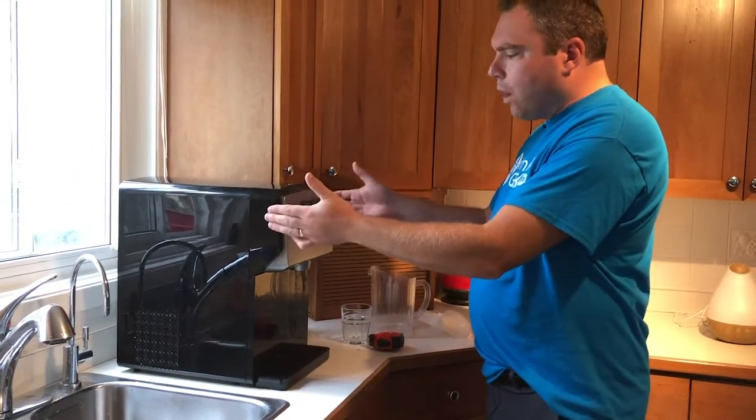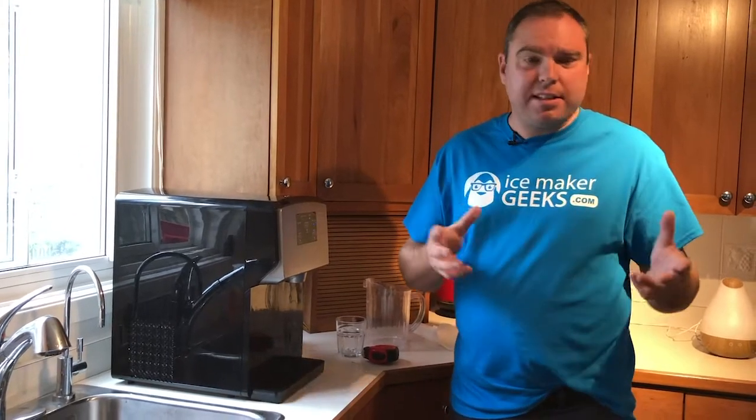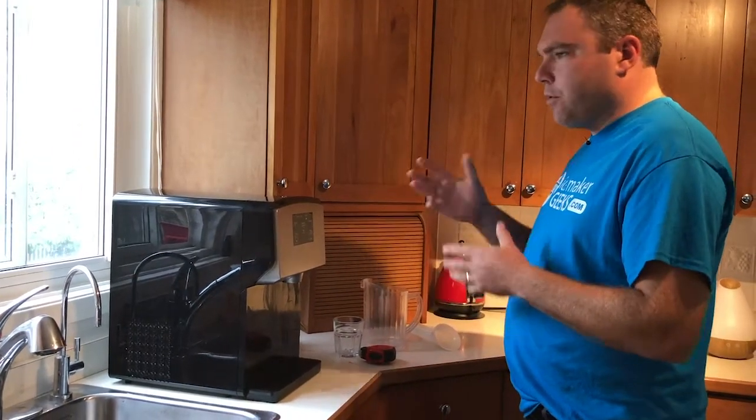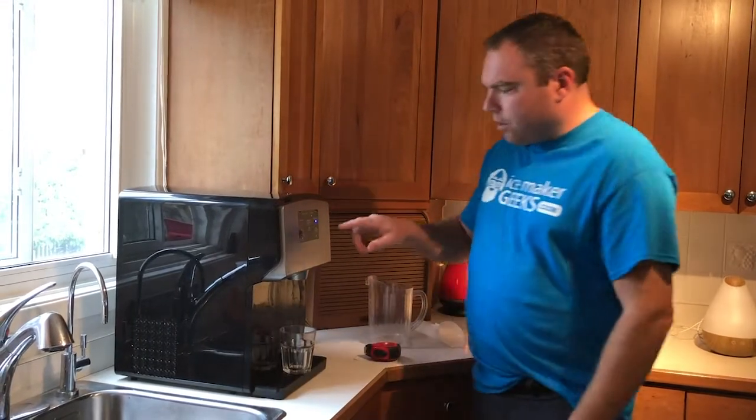The ice maker makes 24 pounds of nugget ice every day. It takes about 30 minutes to make your first batch and it holds one pound of nugget ice at a time. We are a family of five and I find that this unit doesn't really produce enough ice for us all to fill up our glasses at supper time — usually someone comes short — but it does produce enough ice through the day and it's real easy to get ice.